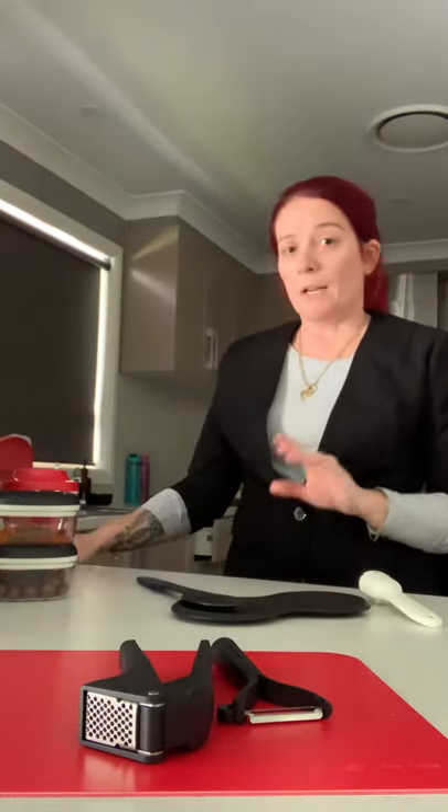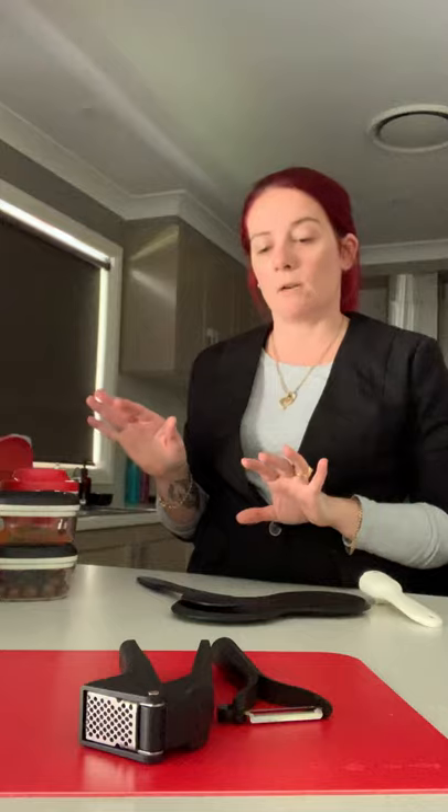Just thought I'd show you our June specials. We have quite a few really amazing specials. One of them is actually already sold out, which is the rice dispenser. But again, if you missed out on that and you'd really like one, please let me know and I'll try my best to get you one. It sold out in less than 24 hours, so this is why I thought I'd jump on and show you our specials so you don't miss out.